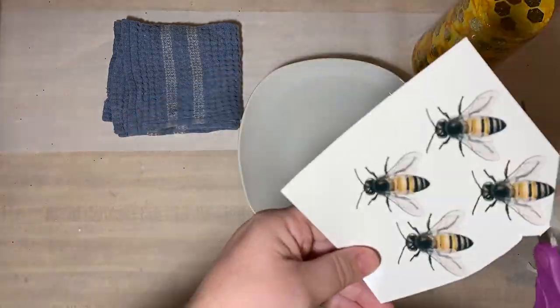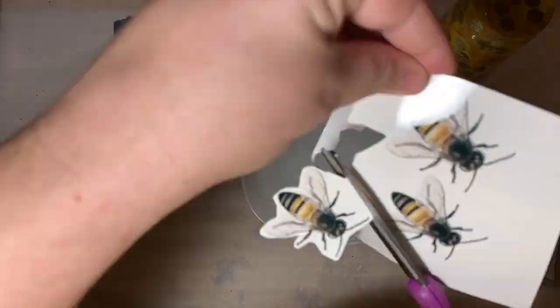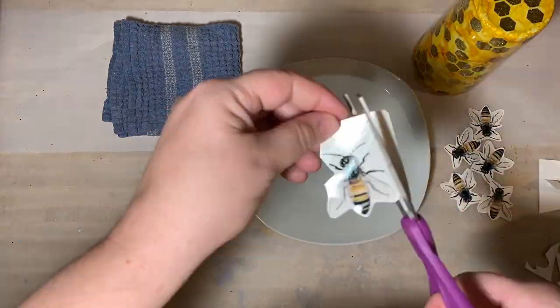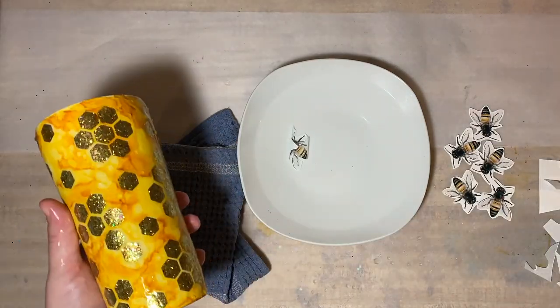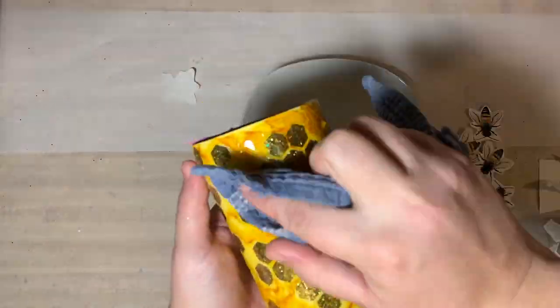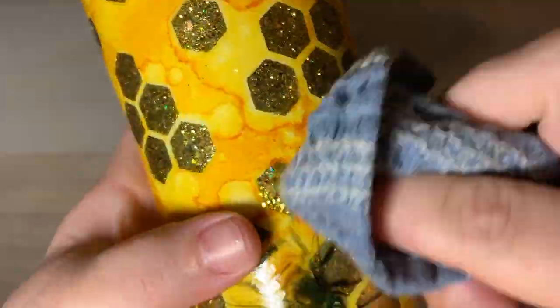Cut close to the bee but not necessarily right up against it — this is a clear decal. After they're all cut out, get your cup wet, throw the decal into the water and let it sit for about 30 seconds, then push it onto your cup. Just continue and throw some bees on wherever you want.